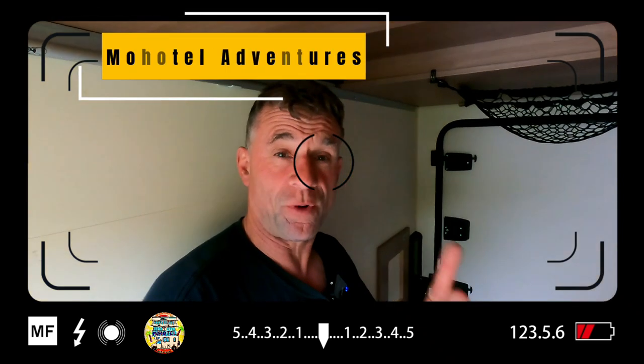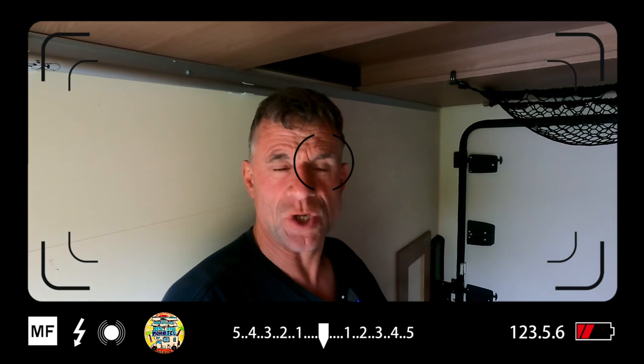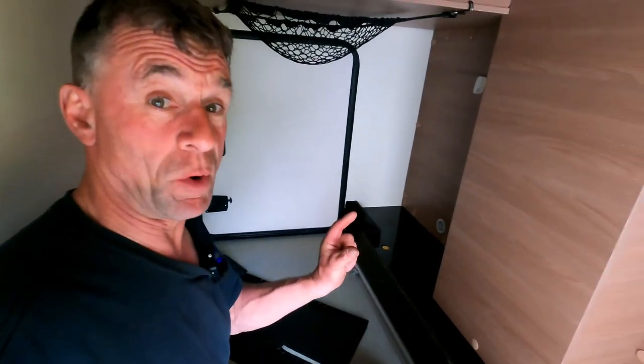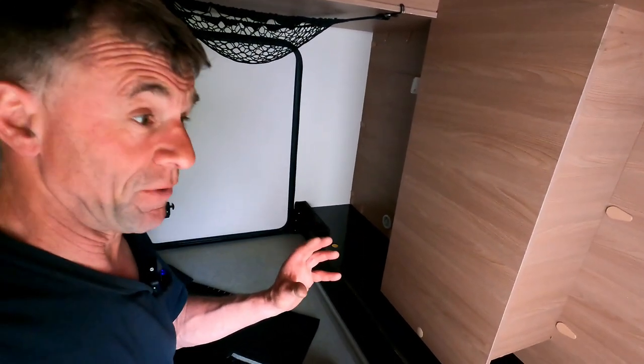Mo Hotel Adventures V-LOG, Friday 6th of May and it's about quarter to seven in the evening. I'm just having a rip round the garage area of my motorhome. I've been meaning to have a little spring clean for a while — it's getting very, very untidy.